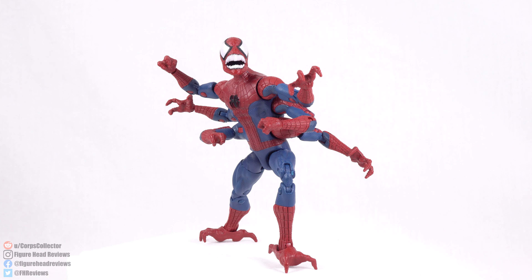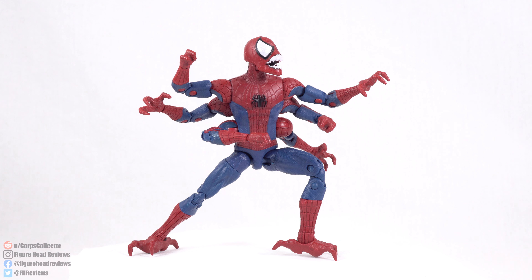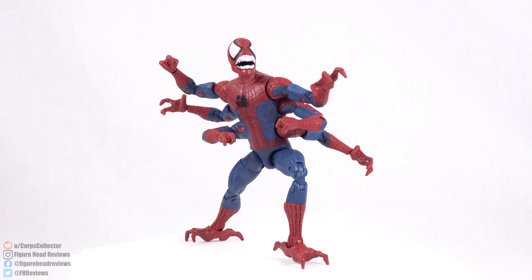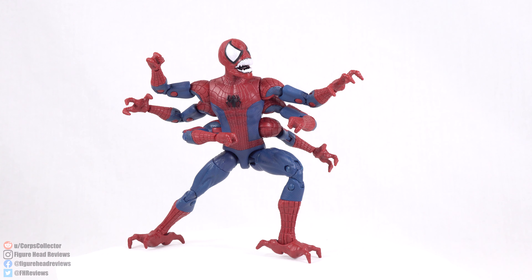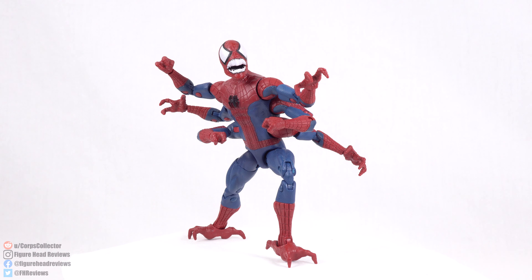And that is going to do it for this review, everyone. Overall, I think this is a figure still worth getting simply because it is another Spider-Man villain. For me personally it's very much worth getting because I want that Maximum Carnage display. I can see why some people might be turned off by it though — the lack of articulation, and the sculpt does seem kind of wonky with that head, which I still think looks too big even for a mutated Spider-Monster. But overall I still think it's a cool figure and I'm happy to have it in the collection. Make sure to hit that thumbs up if you like it, subscribe for more content just like this, and as always, thanks for watching and have a great day.